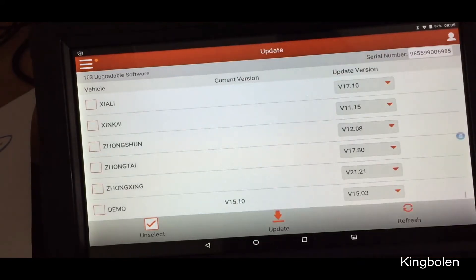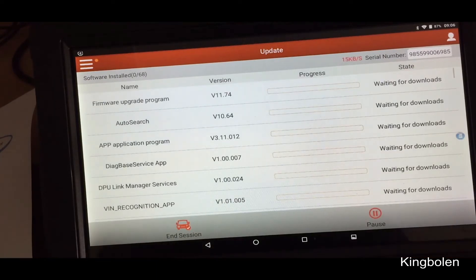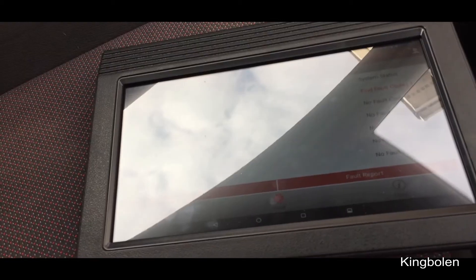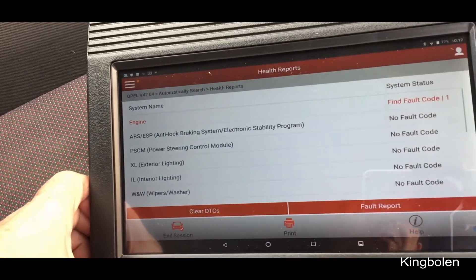So we'll just hit Update here. There we go. I'll let it do its business and get back to you. Right, so I've done all the updates I can do at the moment on the Launch tool.